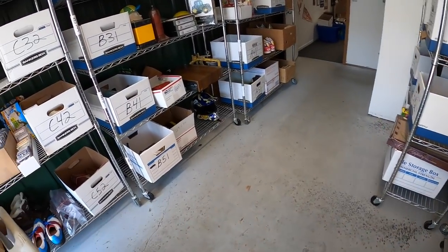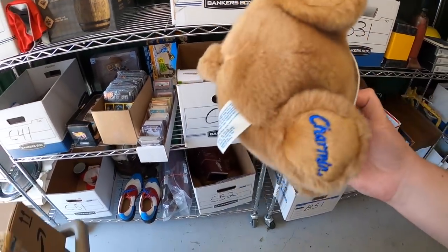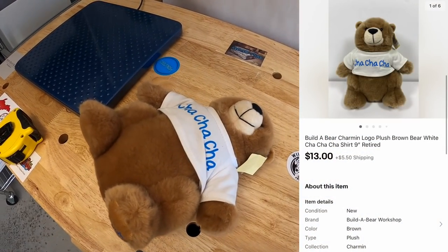The first eBay sale we're shipping is in C42. This is a Charmin Build-A-Bear plush — I got this in that big eBay store buyout. I sent out a best offer for it for $13 plus shipping.